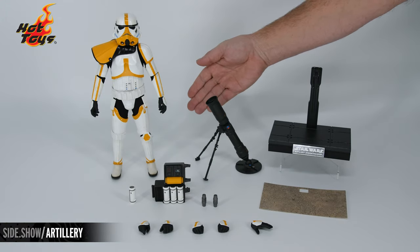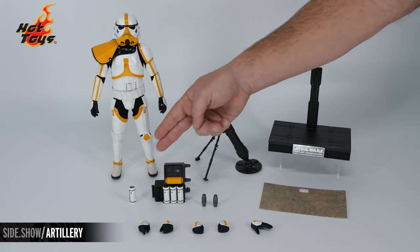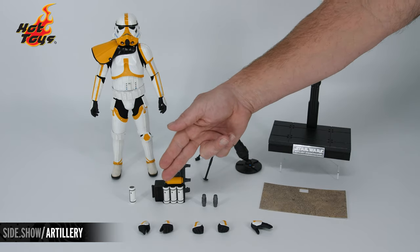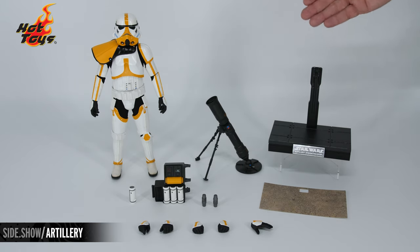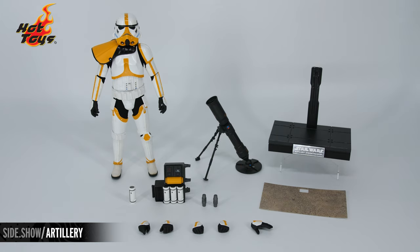The Artillery Stormtrooper comes with his backpack with magnetic function, four separate detonators — also magnetic — two loose mortars, five swap-out hands, the large articulated mortar itself, the display base, and a display base overlay featuring a sand-like graphic.